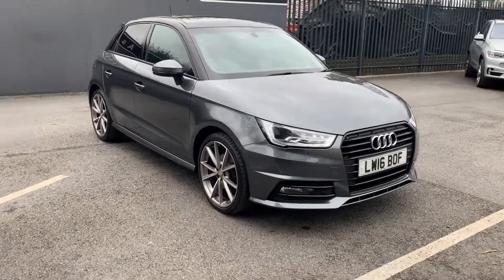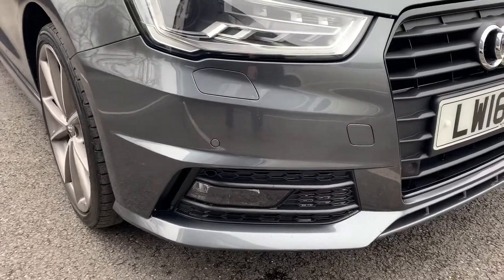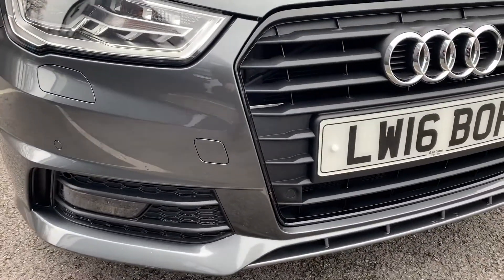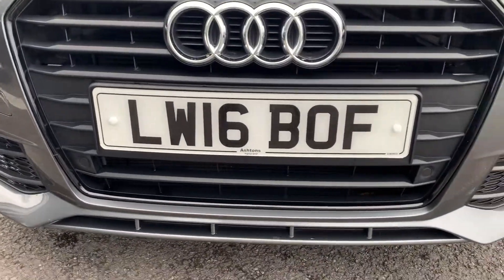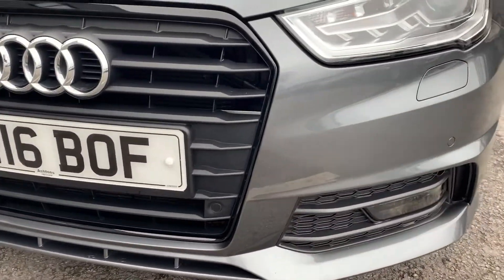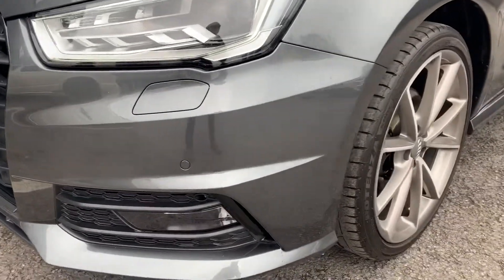Going up close, you will find the odd stone chip on the front bumper as you'd expect. However, it's low mileage so certainly nothing bad — just the odd minor and tiny little chip. Nothing that will show up on the video though.